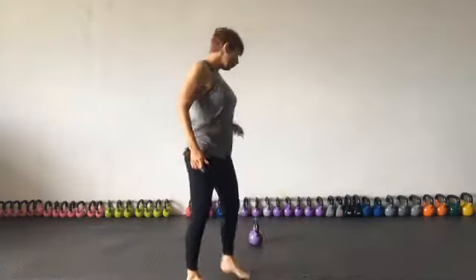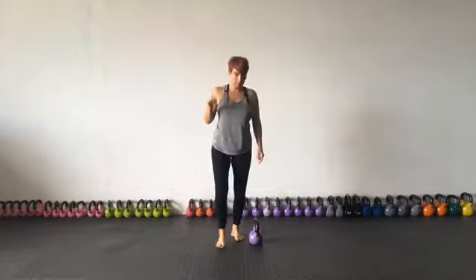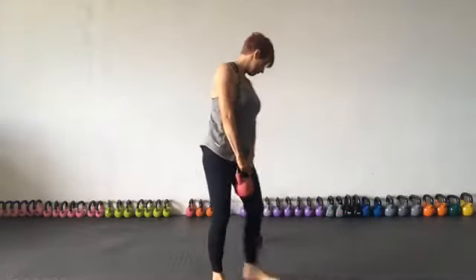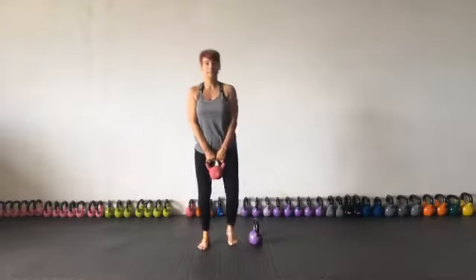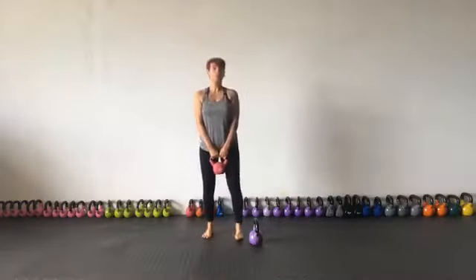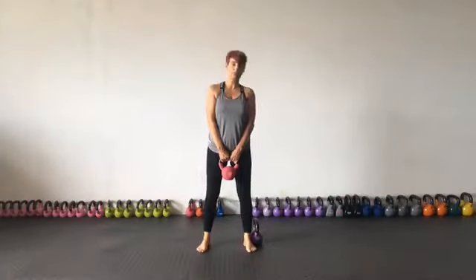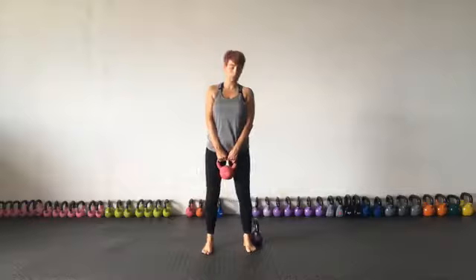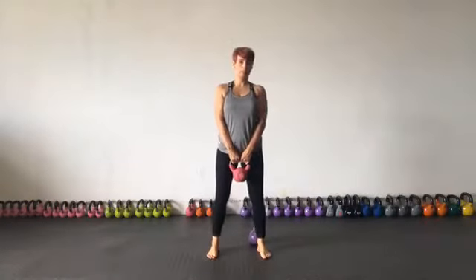That was the kettlebell swing — one of the two moves I'm going to show you today. The second one uses the smaller bell. I'm going to take my feet either side, pick it up with a flat back and bring it to myself. You can hear I'm still out of breath from just those five swings — wait till we start the circuits! This is called the halo, and there are a couple of different ways to do it.